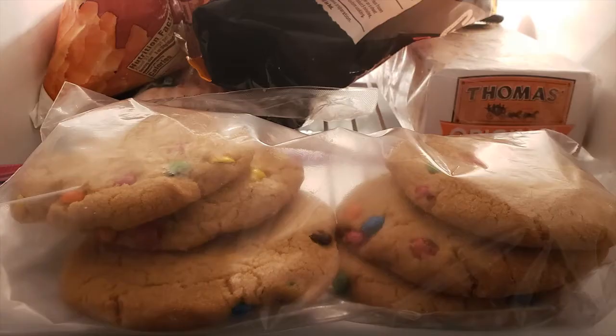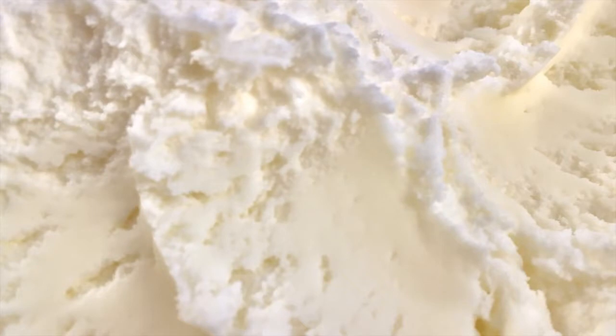Place the cookies in the freezer so the ice cream will freeze quicker once squeezed onto the cookies. Soften the vanilla ice cream so it can be placed in a frosting bag or plastic bag — do this by placing the ice cream in the refrigerator. Once softened, place back in the freezer for 10 minutes to stop the softening process.